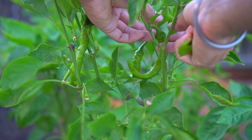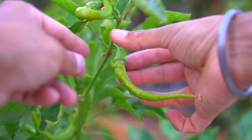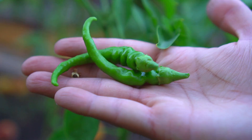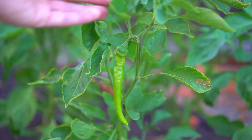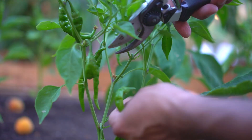Harvesting these peppers is really easy — just pull the pepper upwards and they snap right into your hands. Check out these beautiful Anaheim chilies. It feels great to go into your garden and pick your own chilies. These chilies are absolutely amazing and they give you a sense of accomplishment and satisfaction. You can also use shears to harvest these chilies as well.